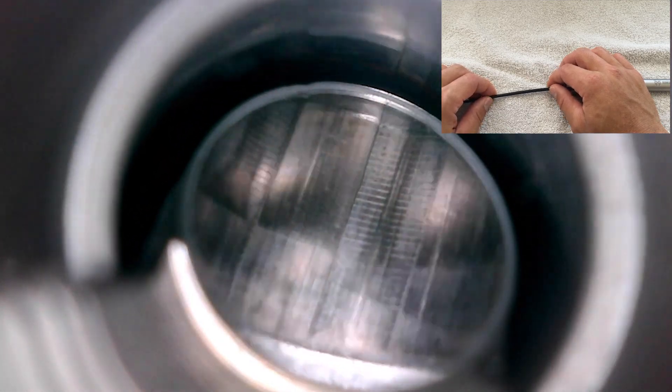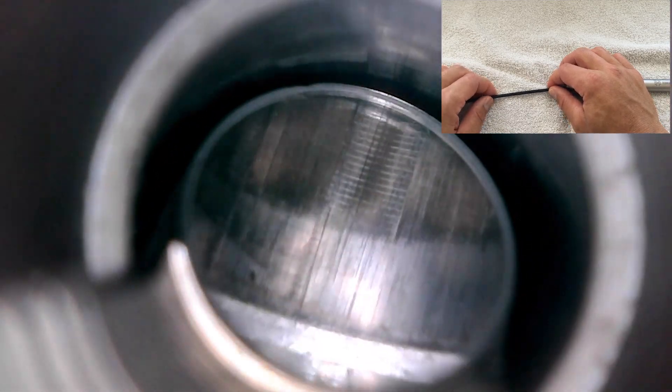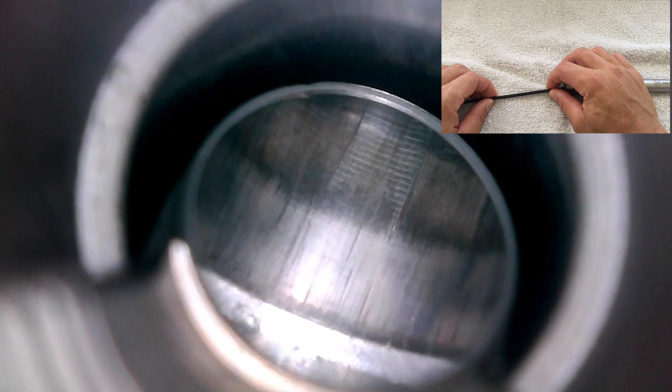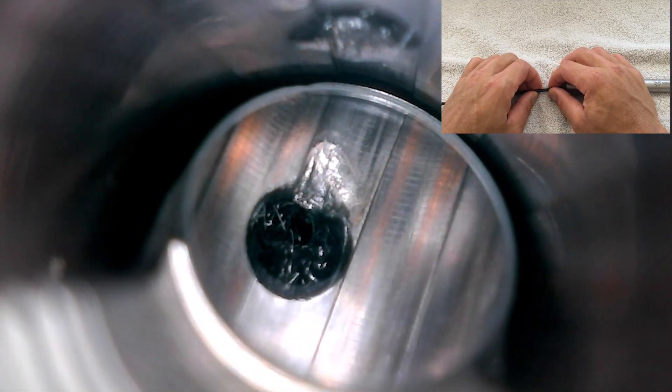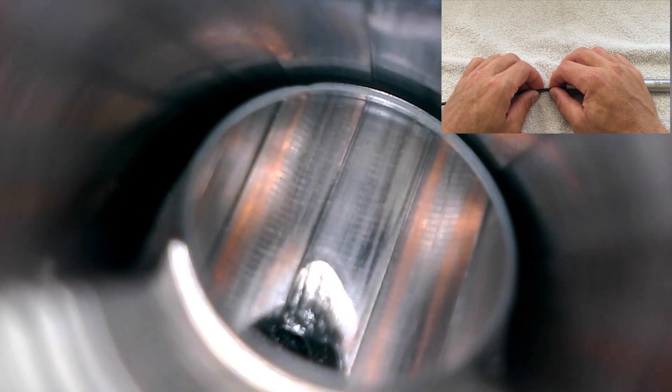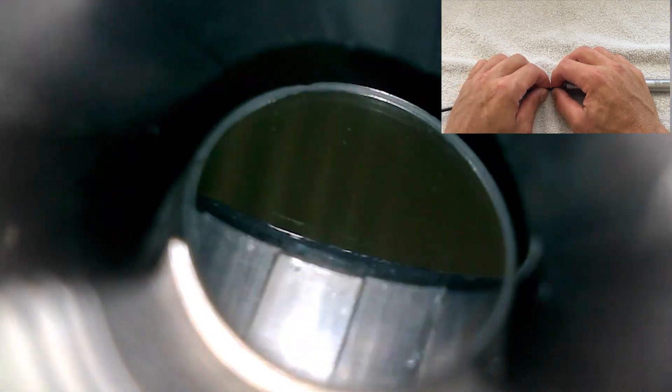There's not a whole lot to see here. It looks like your run-of-the-mill mass-produced barrel. The throat looks good enough. You can see horizontal tool marks from the button being pulled through the bore. The gas port has a bit more wear on it than I would expect. And here's a look at the crown.